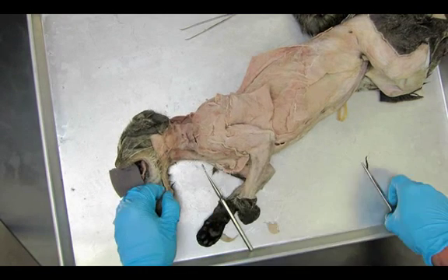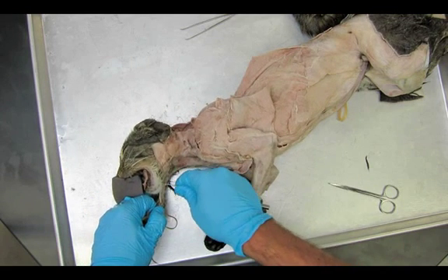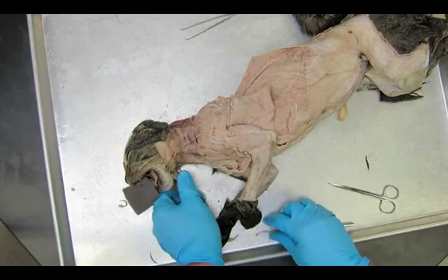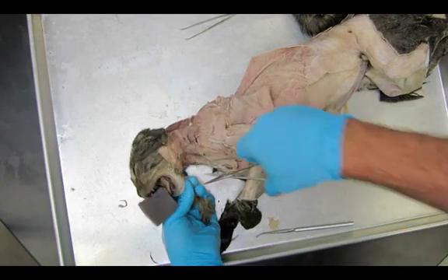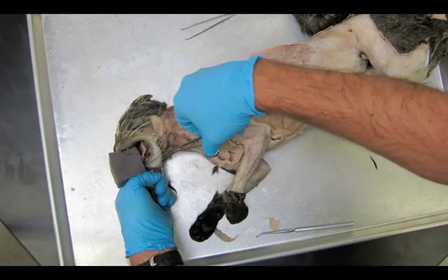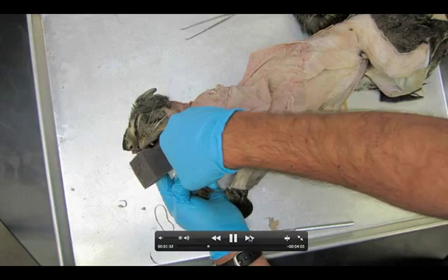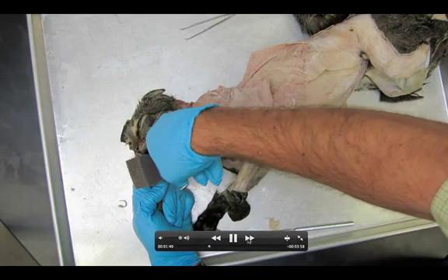You can leave that foam piece in the mouth of the cat right now, but eventually you're probably going to have to take it out as you lift the chin up. That foam piece is just there to keep the teeth from tearing holes in your bag and causing your bag to leak out all the preservative and then start to dry out. Pretty soon we're going to have all of the skin off and then I can get started on the actual dissection itself.